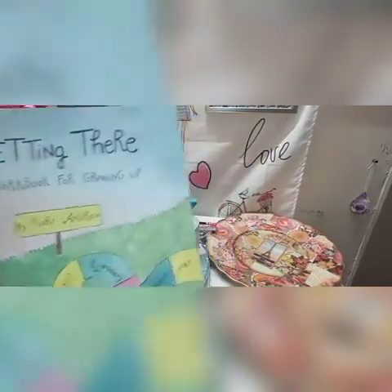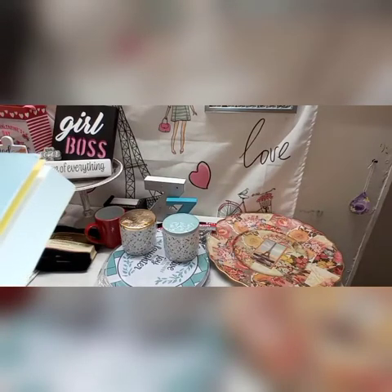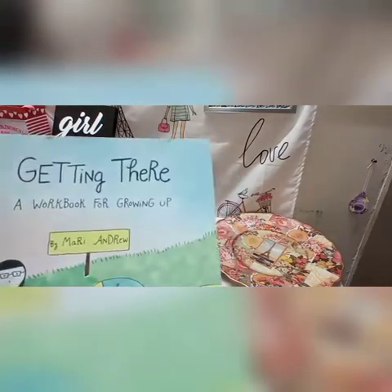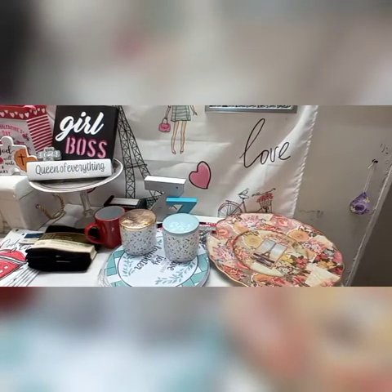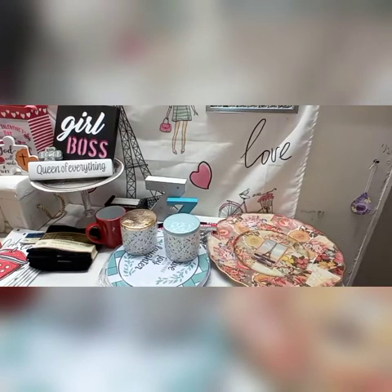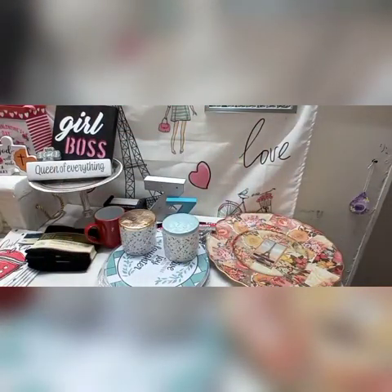I did get some books. This one here is a workbook I picked up for the girls, though I'm going to have to go online and find the companion book that goes with it. It's a workbook for growing up — it's a really nice book. I just need to find the actual book that goes along with it. I also picked up some crafty books — felt-making books. I'm flipping through some of the pages in the workbook. I thought it was a nice book for a dollar.